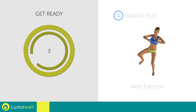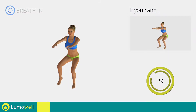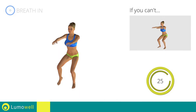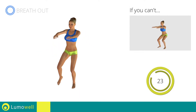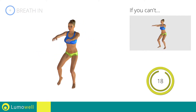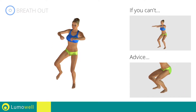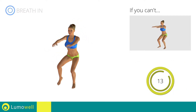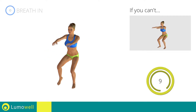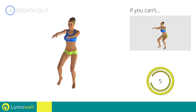Next exercise: squat with side kick. Go! If you can't do it, try doing a simple squat. Be sure your knee does not pass over the tip of your foot during the lowering motion.